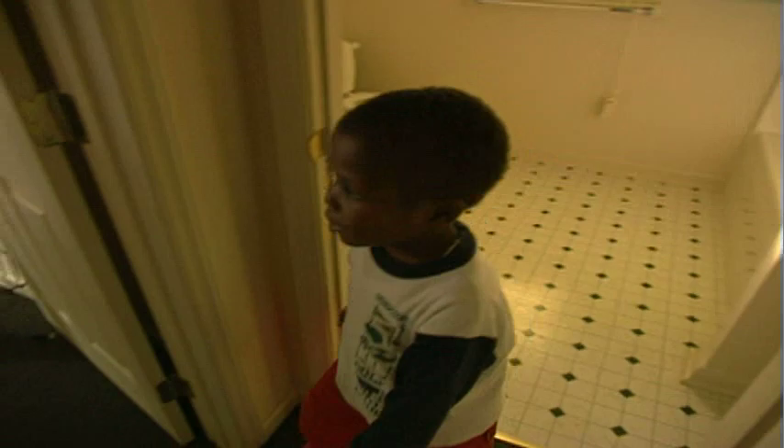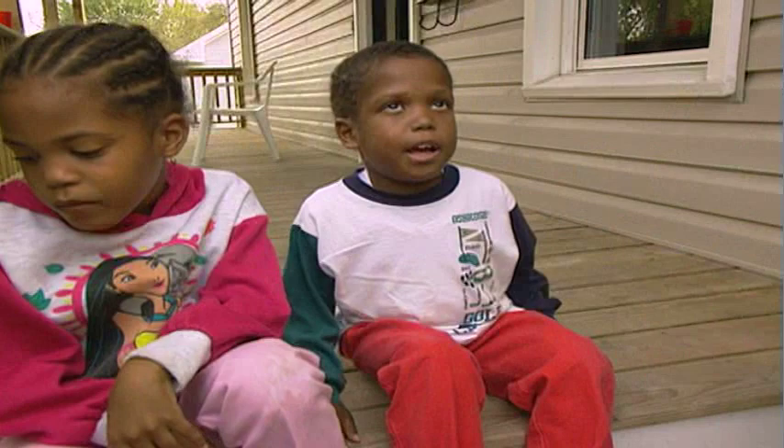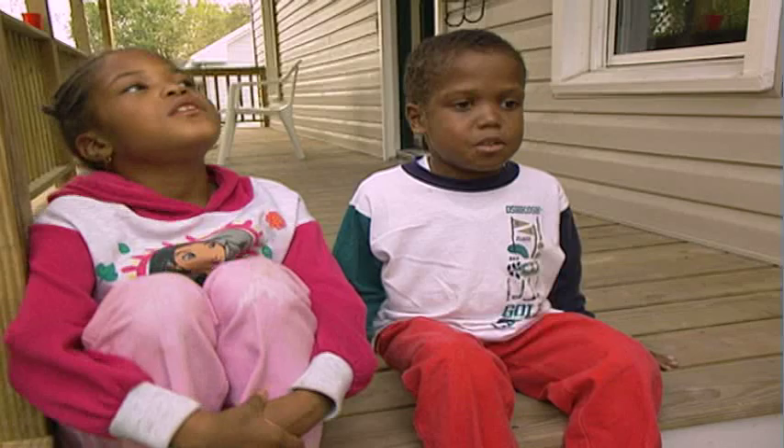Is that where you said you wanted to be? Yeah. My old house was falling apart and my grandma decided to move to a new house. And nobody even wanted to live there. But my grandma came into a new house.